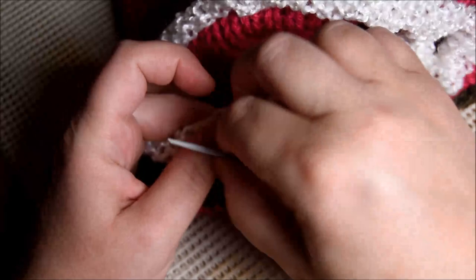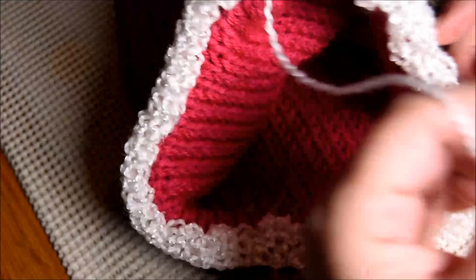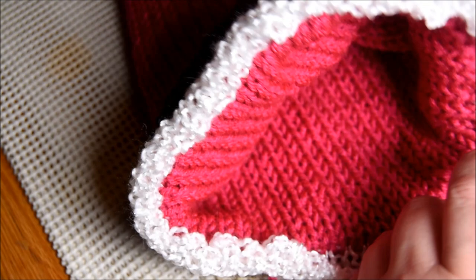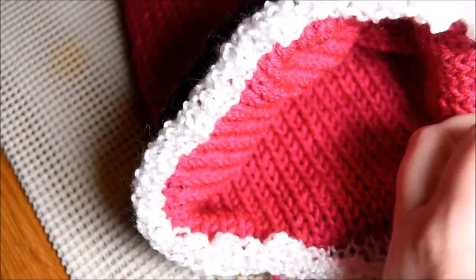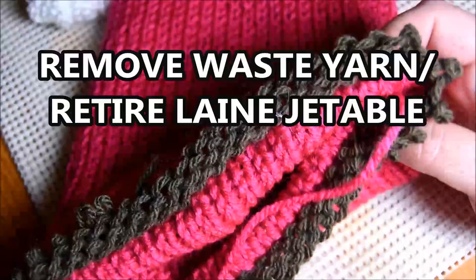And then you remove the waste yarn. I have removed the white, but the video was off after 20 minutes. I forgot to put record back. So that's why you won't see the white being removed. And then I will remove the green, or khaki — this one.